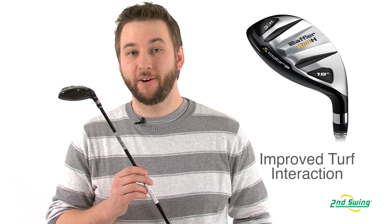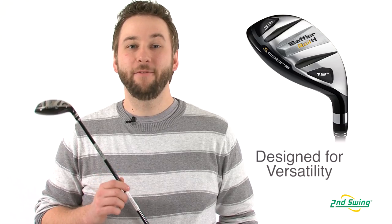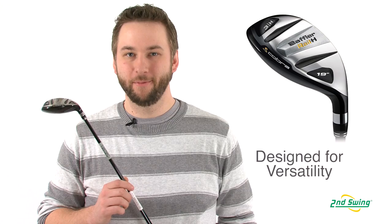The four-way rail system relieves friction for improved turf interaction and consistent ball flights out of any lie. A highly versatile club allows for shot shaping and controllable, repeatable distances. Stop by Second Swing or check us out online at SecondSwing.com and find your own Cobra Baffler Rail H Hybrid today.